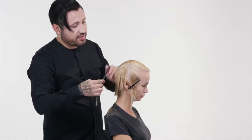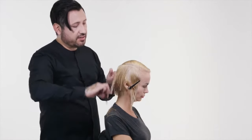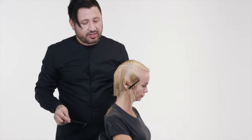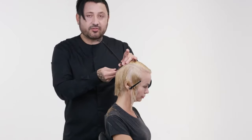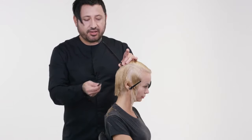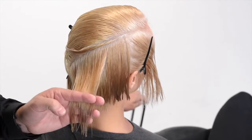Zero degrees is one of the things that I think confuses a lot of people, and especially in graduations, it's one of the things that causes a lot of problems. So if we look at my section, 90 degrees we know is straight off the head. We know that zero degrees is always a right angle to 90 — so zero degrees is really here, not here. This is a really important principle to understand when it comes to graduation.